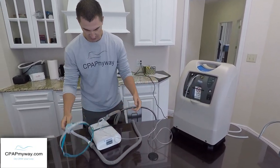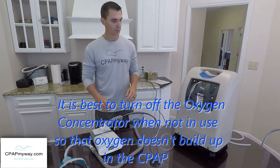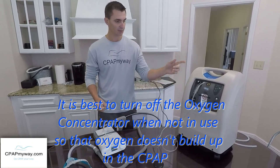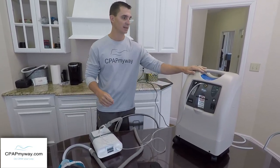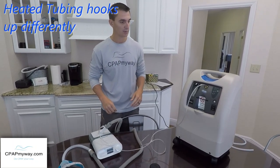In the morning, you'll shut it all down, and you can leave this stuff connected throughout the day. There's no need to take it all back apart unless it bothers you having the oxygen tubing around. Sometimes these oxygen tubes are up to 50 feet long — you could have the concentrator in another room and have the oxygen run in and attach to your CPAP.